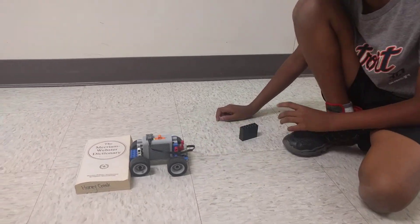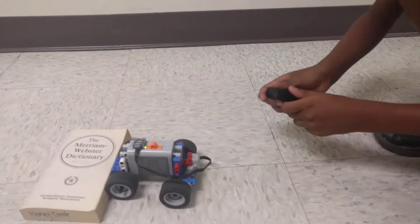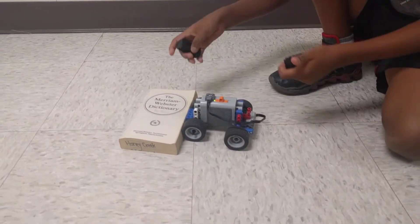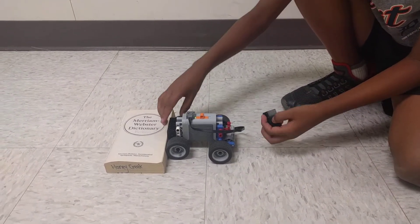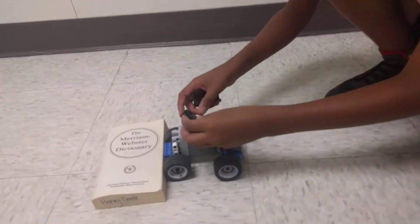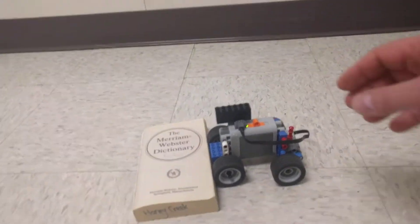Okay, so what happens when you set that on? It turns a little bit. Did that help any? No. But what if we do this?